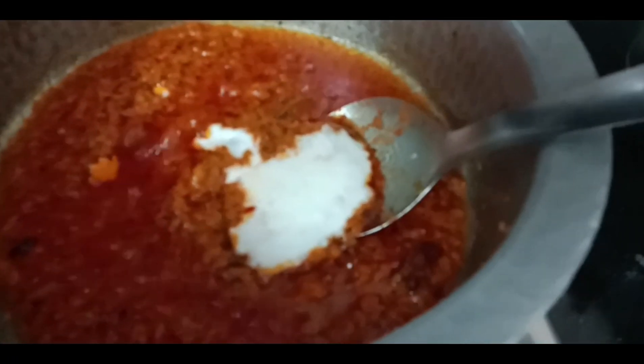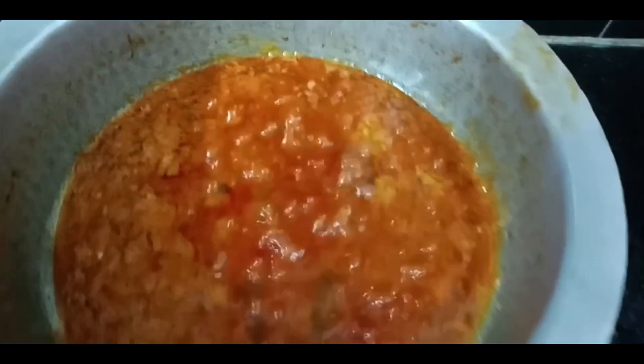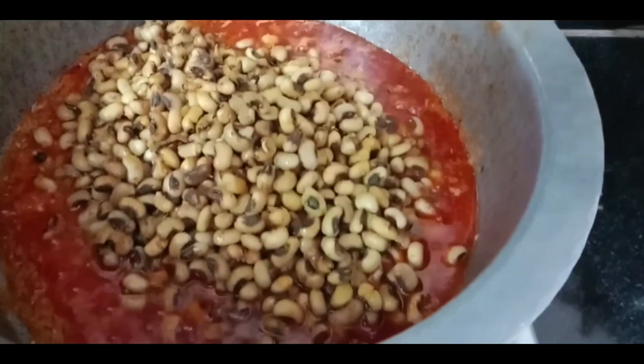Now we will add 1 cup of curd in the pan. After the pan, we will mix it in 5 minutes. We will add the masala art tray to the pan. Then we will mix the masala into the pan.